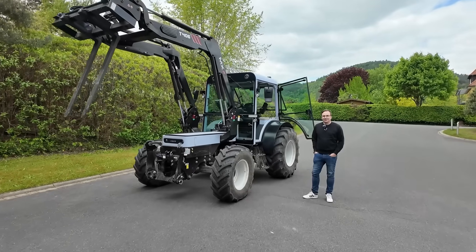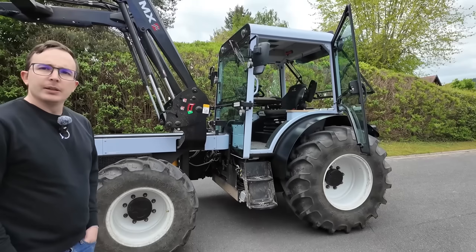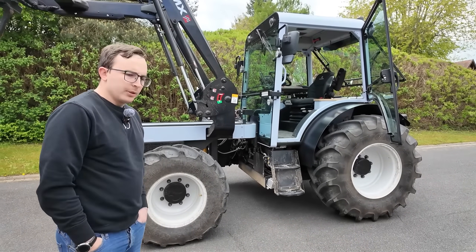Today I'm visiting the company Onox, and Sebastian from Onox is going to show us their battery electric tractor. This is a 4-ton, 50-kilowatt electric tractor with the same connections that a diesel machine has.